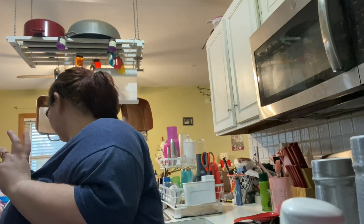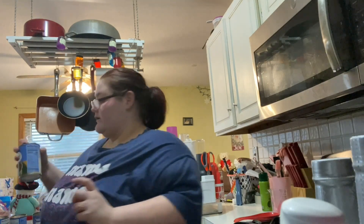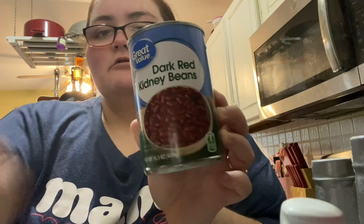So we've got the corn and tomato sauce in. The next one you're gonna need is one can of the dark red kidney beans. This one I just drain — you guys can rinse it off or whatever, but I don't. My little buddy woke up, but just to note: this is the dark red kidney beans, Great Value.